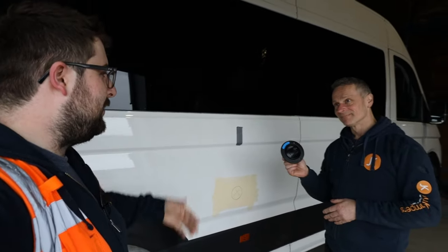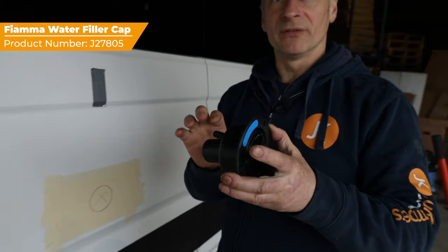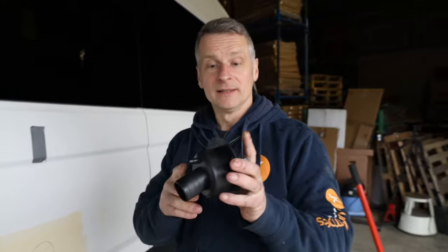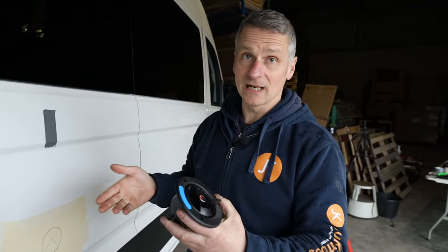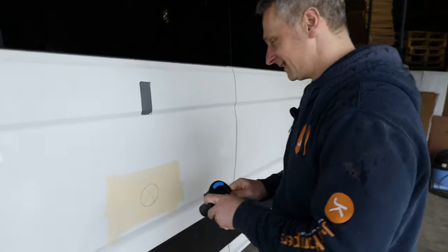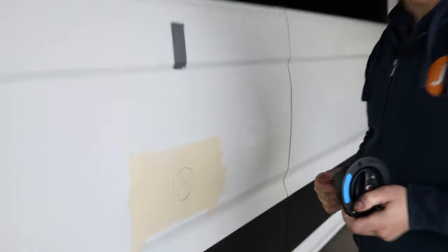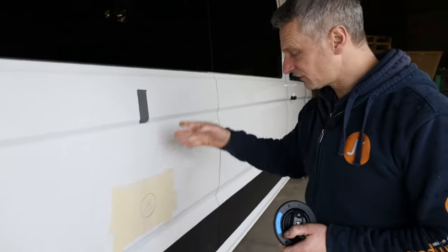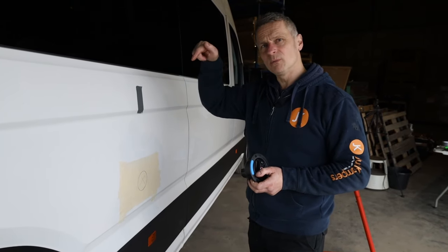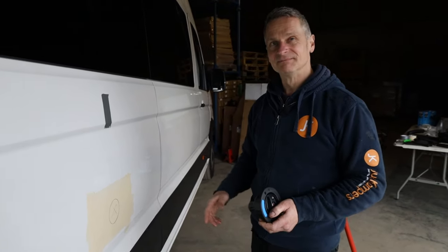Now the tank's in, we need to get water into it — using this water inlet that goes on the side of the van. This big pipe takes our feed down to the tank underneath, and we can pop our hose straight in there. It's lockable with a key for safety so nobody can tamper with your water supply.